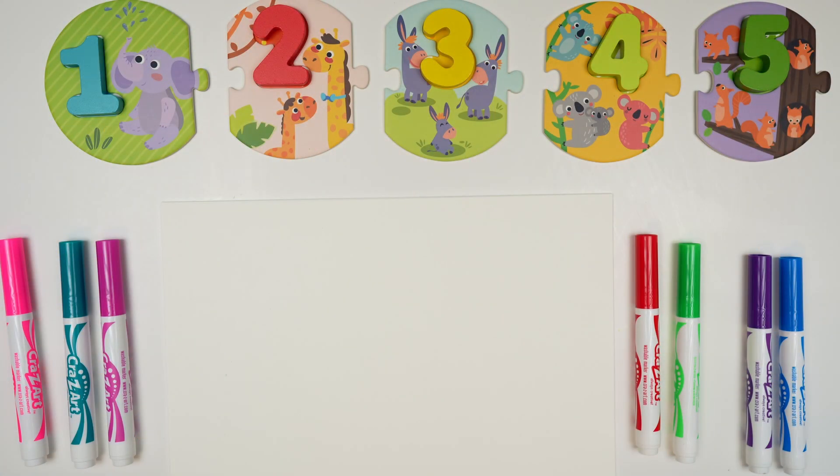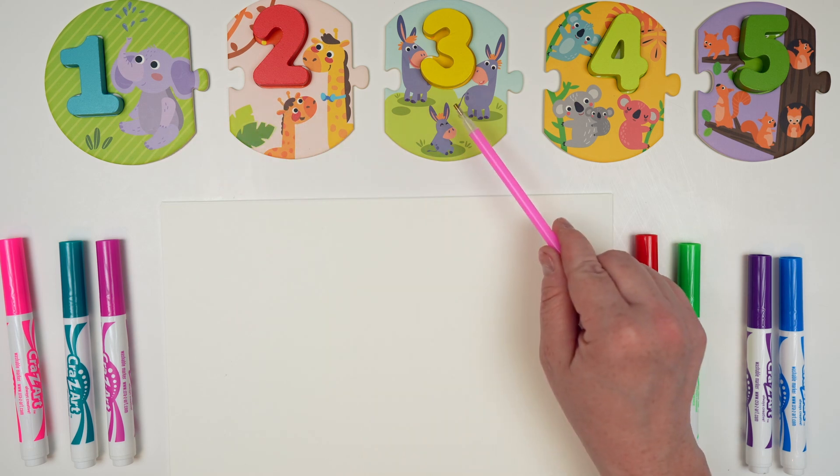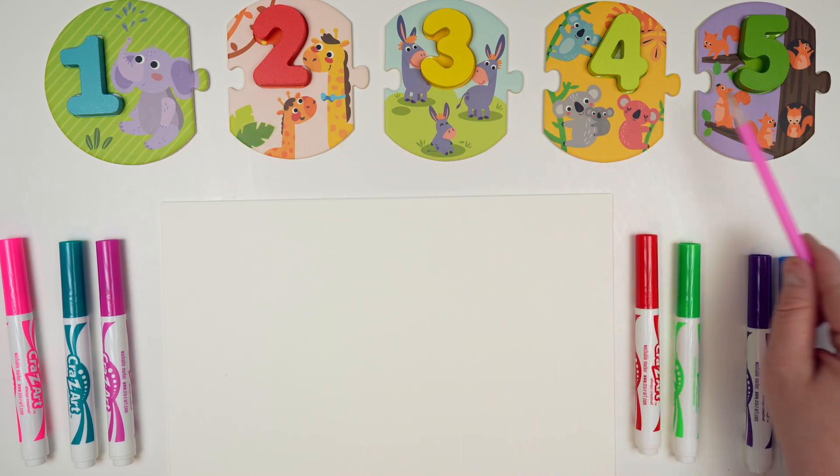Hi everyone! Today we're going to learn how to write our numbers 1 through 10, and we're going to start with 1, 2, 3, 4, and 5.